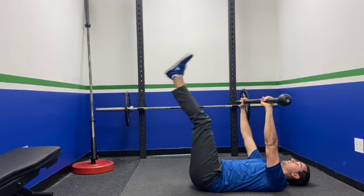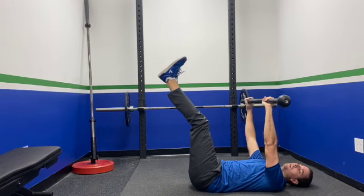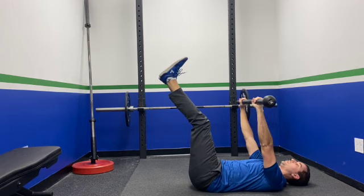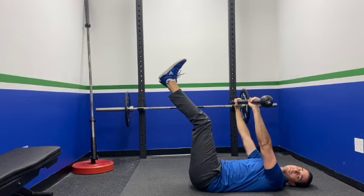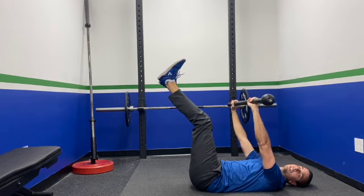You're going to raise those legs as high as you can. They don't have to be straight or anything like that — you can see I've got a little bit of bend. The goal is to just get them up as high as you can. And then, what you're going to do with that mace is try to reach up for those toes. Think of it as almost like a sit-up without actually sitting up, because your legs are up.